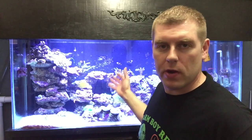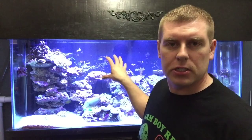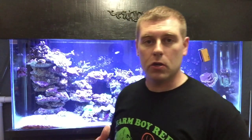I got the Bubblegum Chalice glued to the rock here, right in the center between the two clams. It already has a really nice color to it, and this is just with the radions on at like 80% — they're starting to dim down for the night. I used the Eco Tech glue, glued around it, made sure I got enough on the edges. I find when you put glue right on the edges of the coral, it likes to grow on that first and then get right onto the rock.